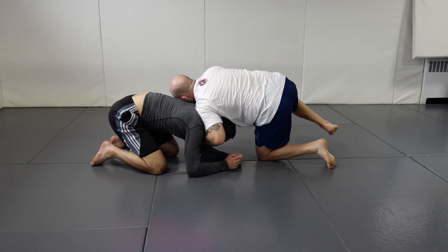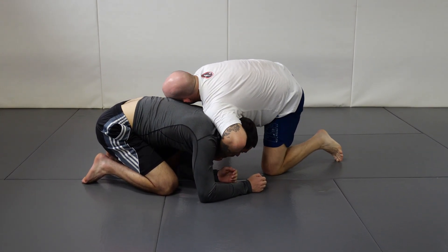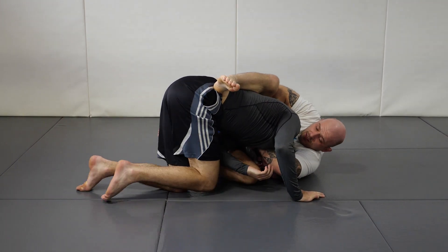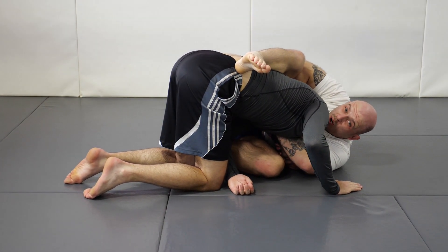Snap. Connect hands. Flank. And now we hike the elbow as we throw the foot over. We fall to our side. We should be looking at the far shoulder and our shoulder compressed.